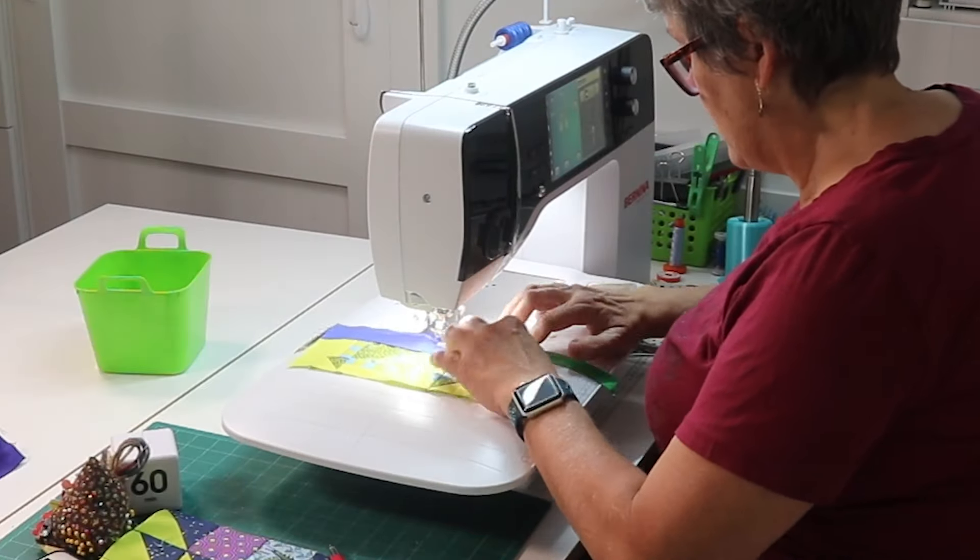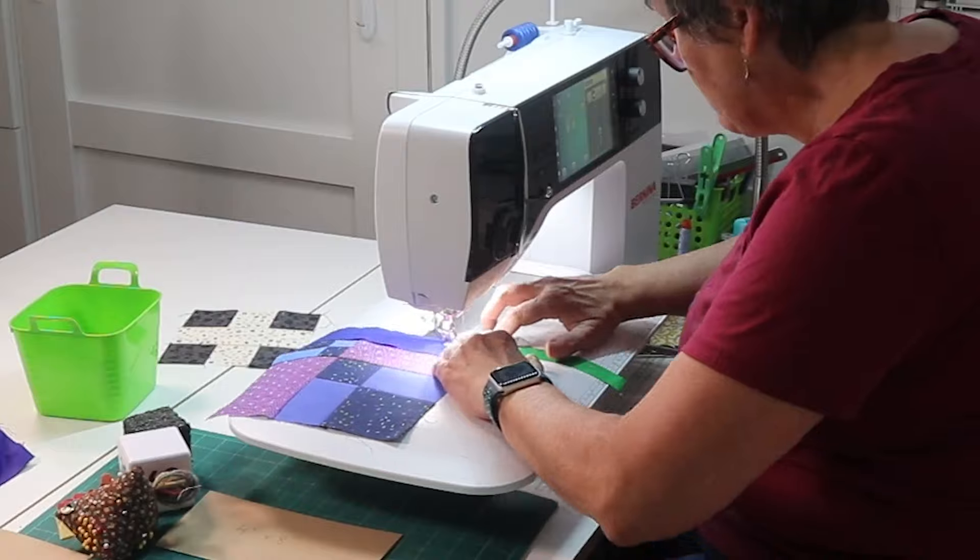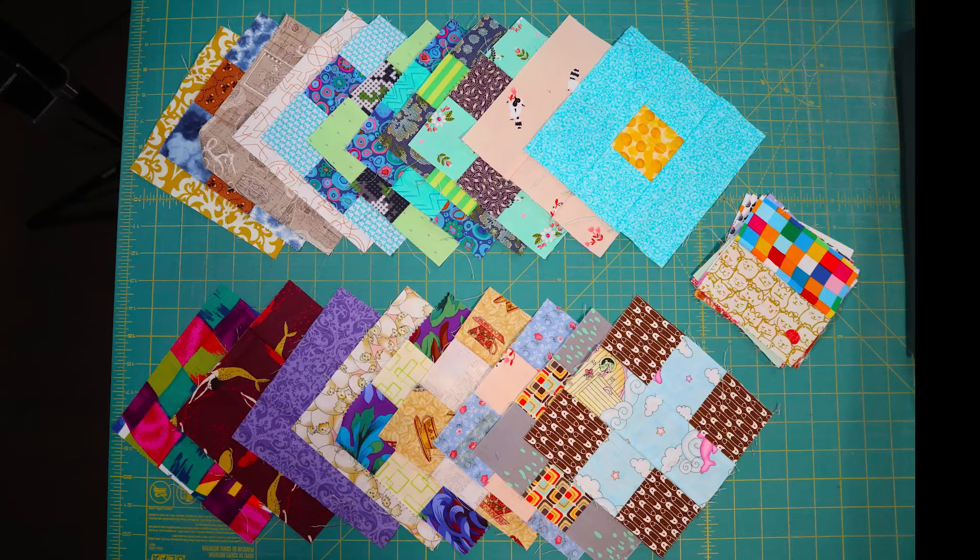Now if you've been watching my channel for any length of time you have seen me make these blocks. While I was assembling my quilt top for my 100 days 100 blocks quilt I made all these bonus blocks — and that was only just making the top.